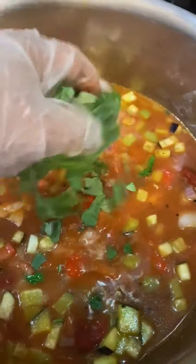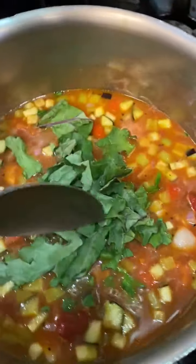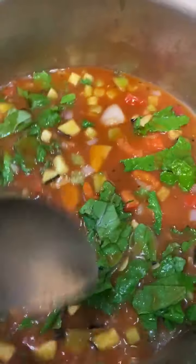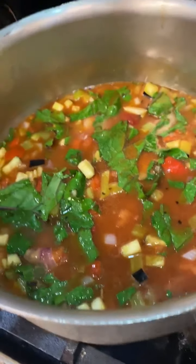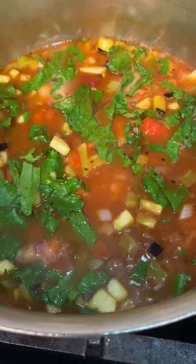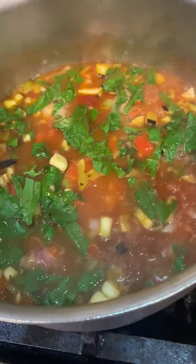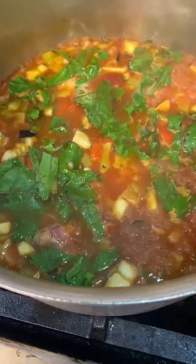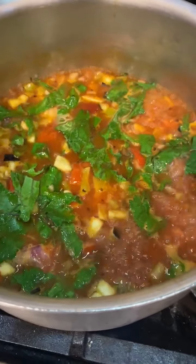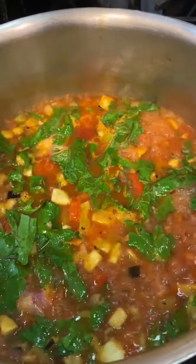I'm going to finish it off with a nice handful of our fresh greens — our kale — and we're going to let that come to a boil. Once it comes to a boil it will be nice and ready. A way that I like to serve it is by putting some brown rice in a bowl and having a scoop over the top. You can also do some whole grain pasta, or serve it stuffed inside of a sweet potato. It's a really lovely welcome-to-fall dish — I hope you try and enjoy this Latin-style ratatouille. See you next Wednesday!